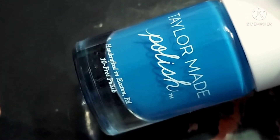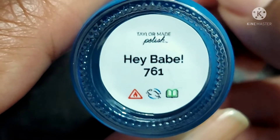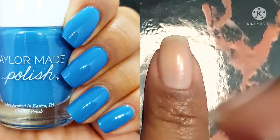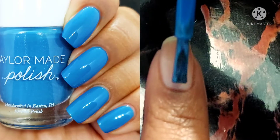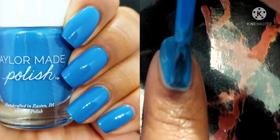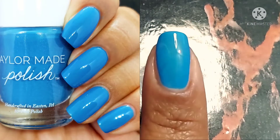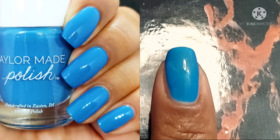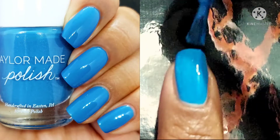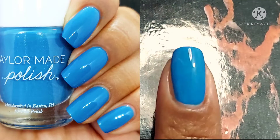Last but not least we've got Hey Babe. This one is just a really bright fun blue. I like that it's pretty bold — it just has that punch of color that you might need, especially if you're doing a minimalist mani and you just need a little something extra. I like minimalistic manis, but I like them more when there's just a pop of color to make everything all better. So definitely liking this one.